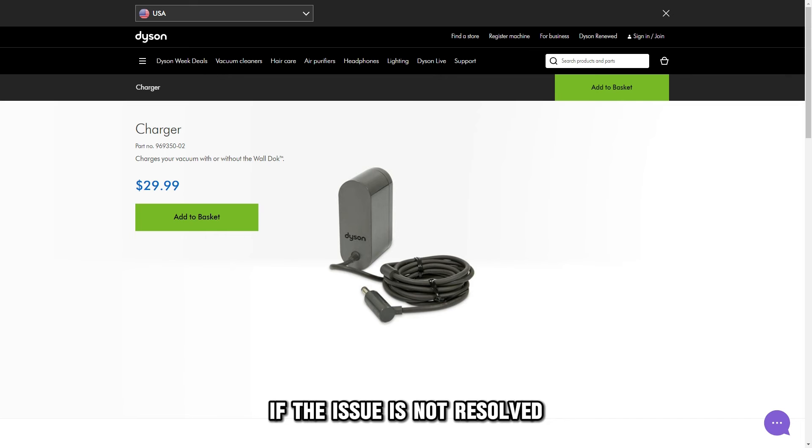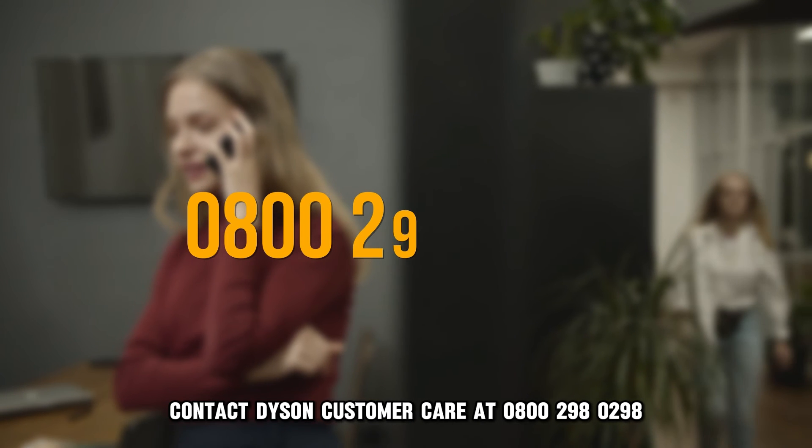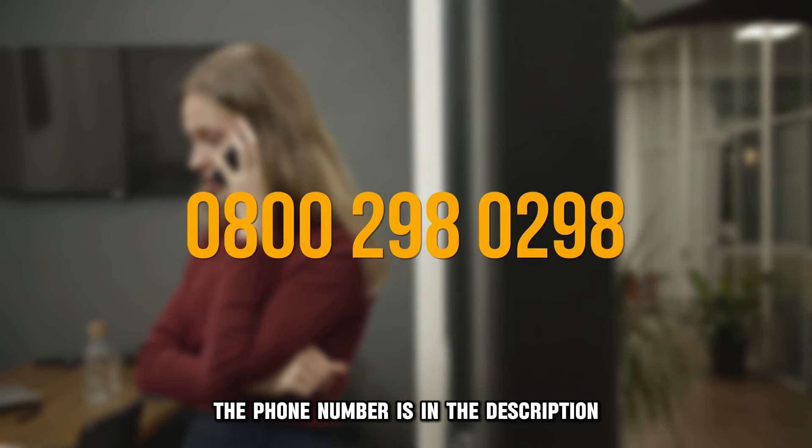If the issue is not resolved, contact Dyson Customer Care at 0800 298 0298. The phone number is in the description.